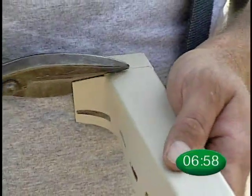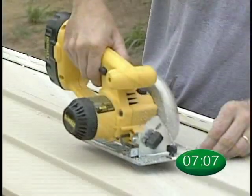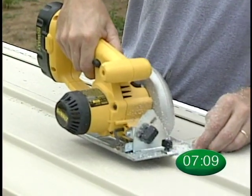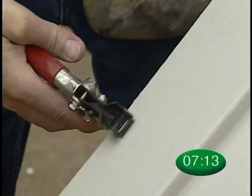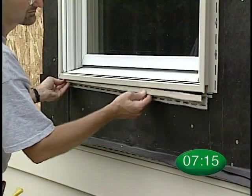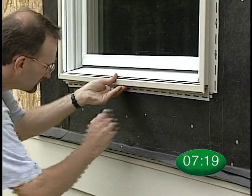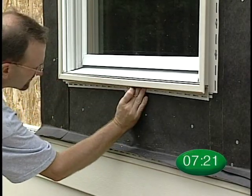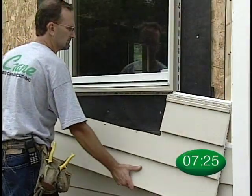Make sure that you create water diversion tabs on the J-channel at the top of the window. Then measure and cut the panel to fit under the window. Use a snap lock tool to crimp the cut panel. Depending on where the cut falls on the panel, you may need to install a piece of universal J-channel inside the 1⅛-inch J-channel below the window. Now you can install your panel.